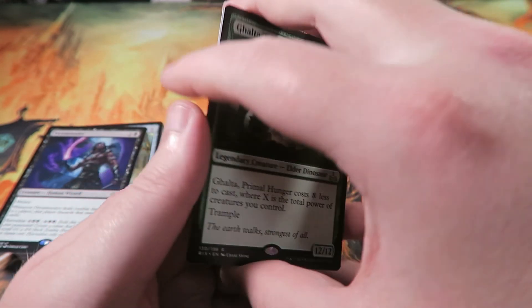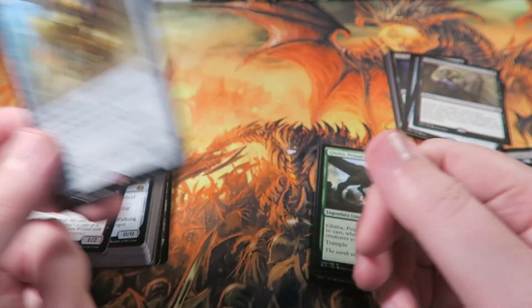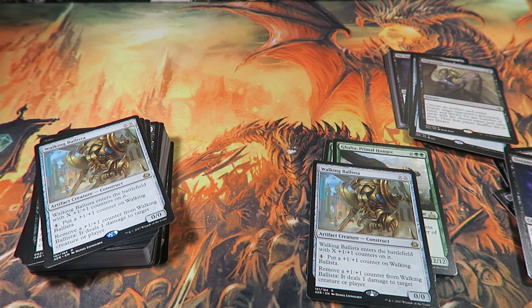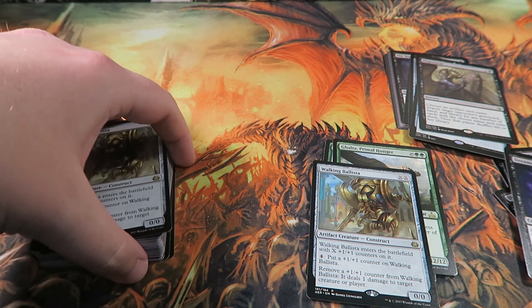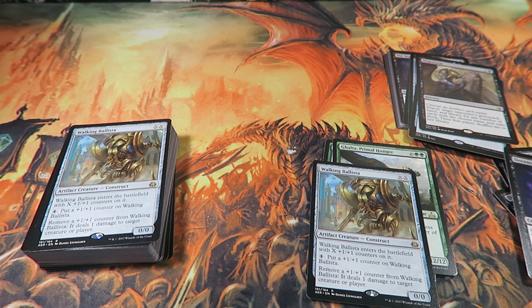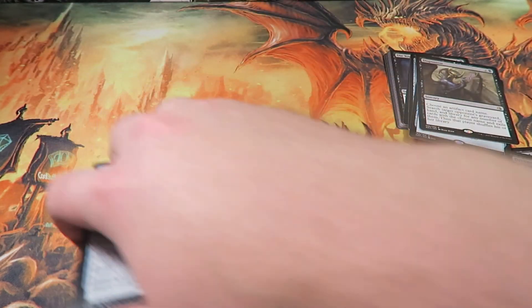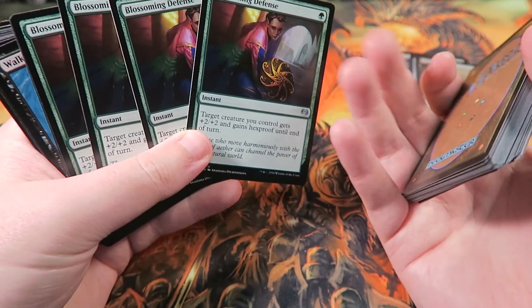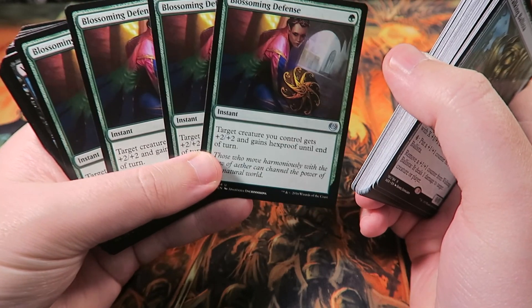So most of the time Rishkar will result in a turn four 12/12 trample. It's also good off the top late game since this is a beatdown deck — it'll usually just cost two mana late. That's why I'm running it. I also happen to have another Walking Ballista, so I'll take out the last Dream Stealer for a second one. Not everyone will have a second Walking Ballista on a budget — you could do another Bristling Hydra or anything, really. A lot of decks are also consistently playing Llanowar Elves since Dominaria. I'm also taking out one Blossoming Defense because four feels like too many — drawing three in an opening hand feels really bad, even though it's a great response to a control spell.